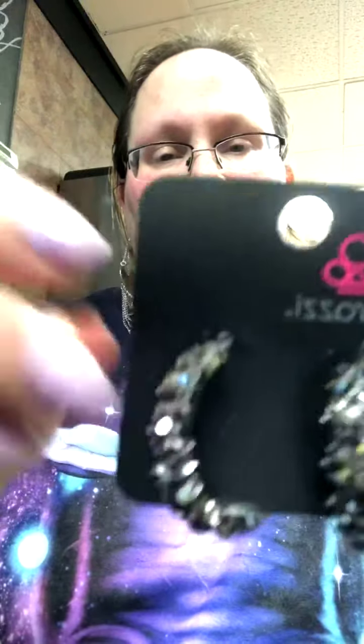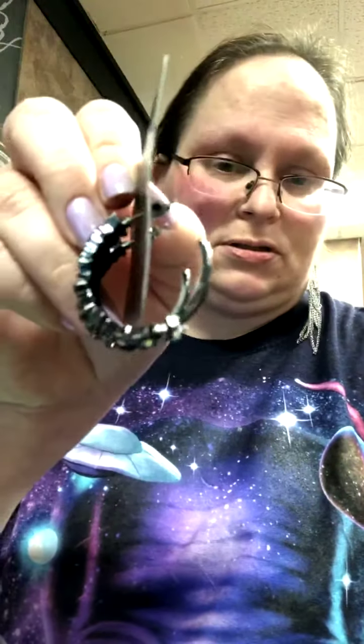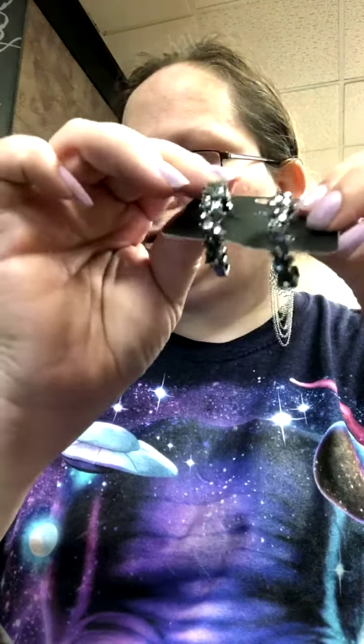These are glitter galaxy. They are black. See those rhinestones? So pretty. It's a small hoop, post earring. Just look at that shimmer. Super, super pretty.